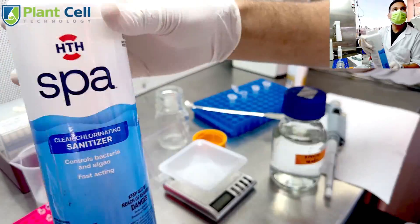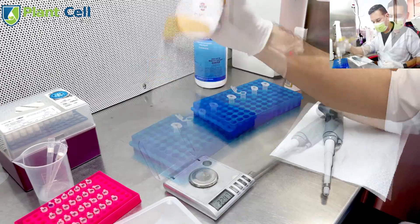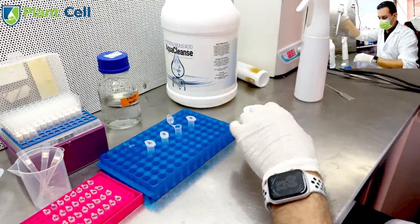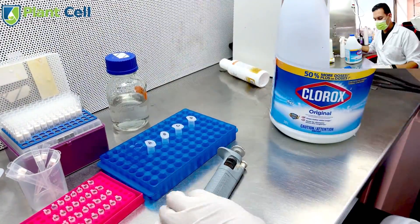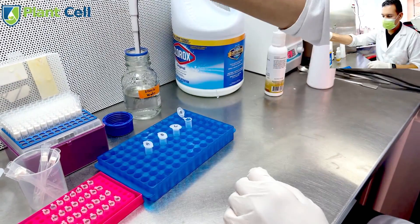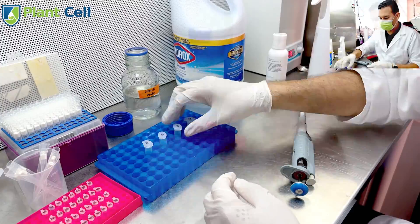My second sterilizing agent is sodium dichloro. To make it, I take 100 milliliters of water, measure 0.1 grams of sodium dichloro, agitate until dissolved, and then take the 2 milliliters I need to sterilize the seeds. Third, I'm using hypochlorous acid for the first time — one part hypochlorous acid to three parts water. Lastly is the classic 10% bleach solution: one part bleach and nine parts water. I add the surfactant to every single one of these solutions.